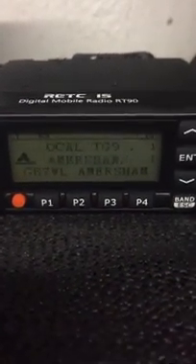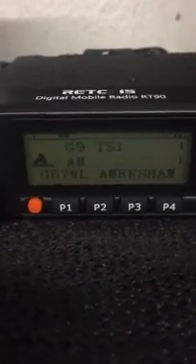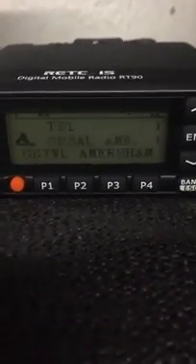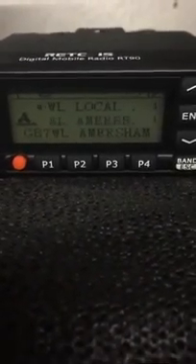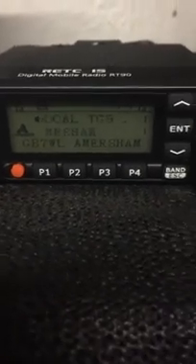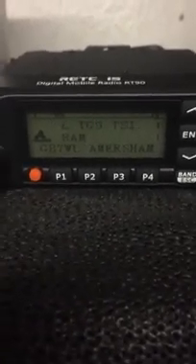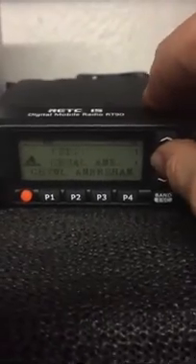One of the really nice features of the RT90DMR dual band mobile from Retevis is that, as you know, with code plugs changing all the time, new repeaters coming up, people changing talk groups and various things like that, it can be quite annoying to have to bring your mobile radio out of your car, bring it back into the house and have to program it. If you need to do a quick programming change on the fly,